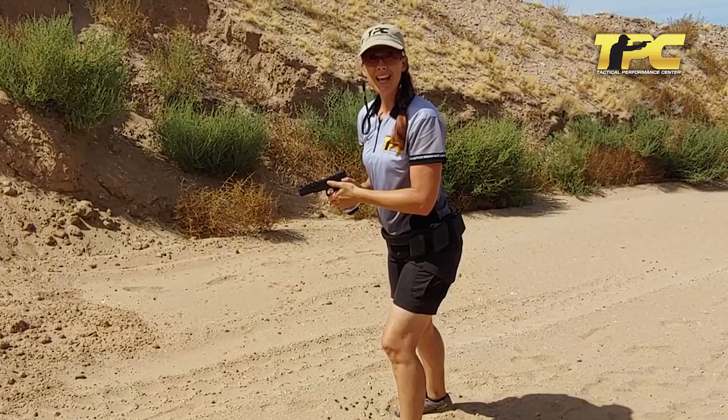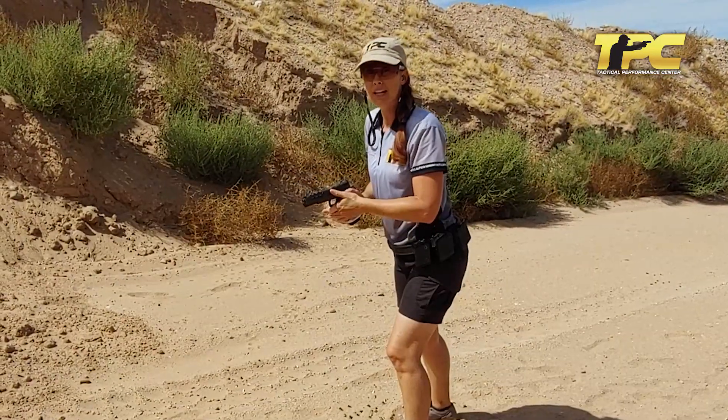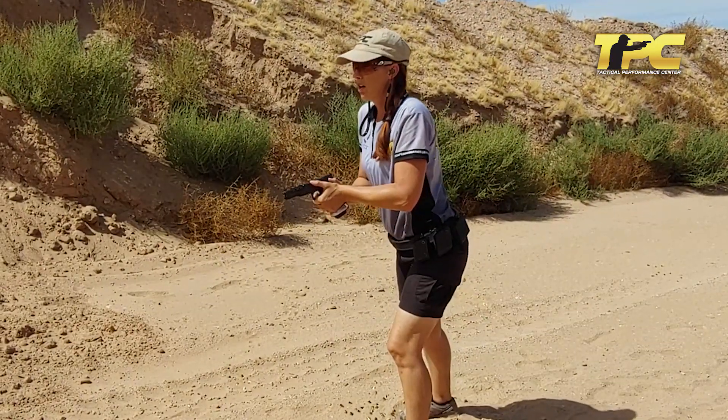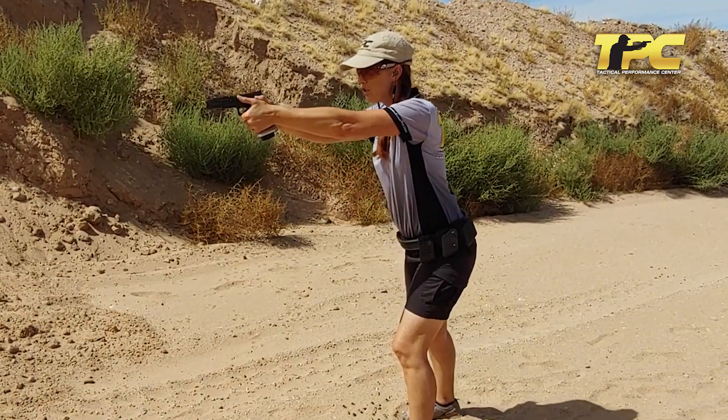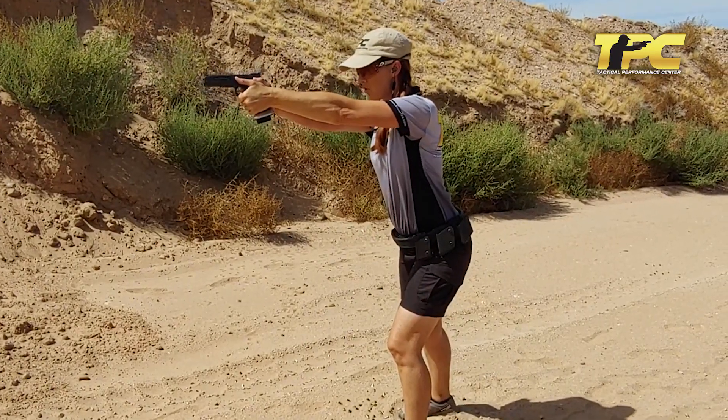For the last rhythm, I'm going to say the count out loud twice to get the rhythm in my head a little bit better, and then I'll fire on the third count. It goes: one, two, three, four, five — one, two, three, four, five — one, two, three, four, five.